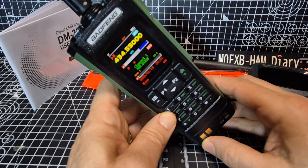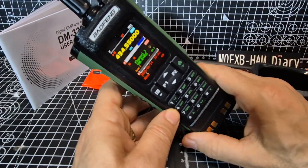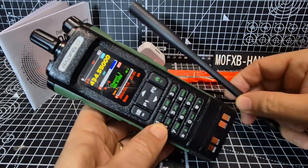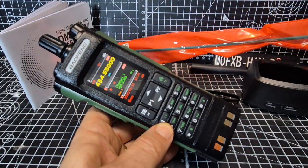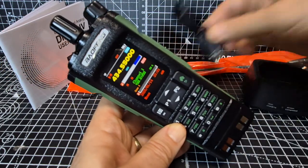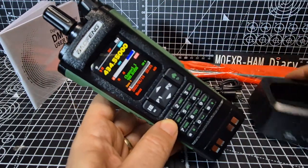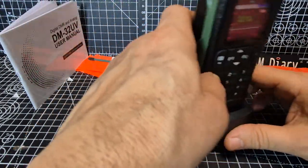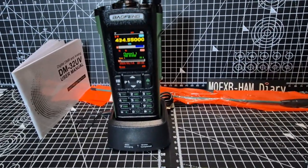I will do a dedicated video testing the power. It even says air band. It came with two antennas — there's the big chunky one and a flexi one, which I believe also comes with the VHF/UHF analog model. Then you've got a USB cable, normal phone charger. And it has got a drop-in charger, which I like — you know, you want to put it somewhere.